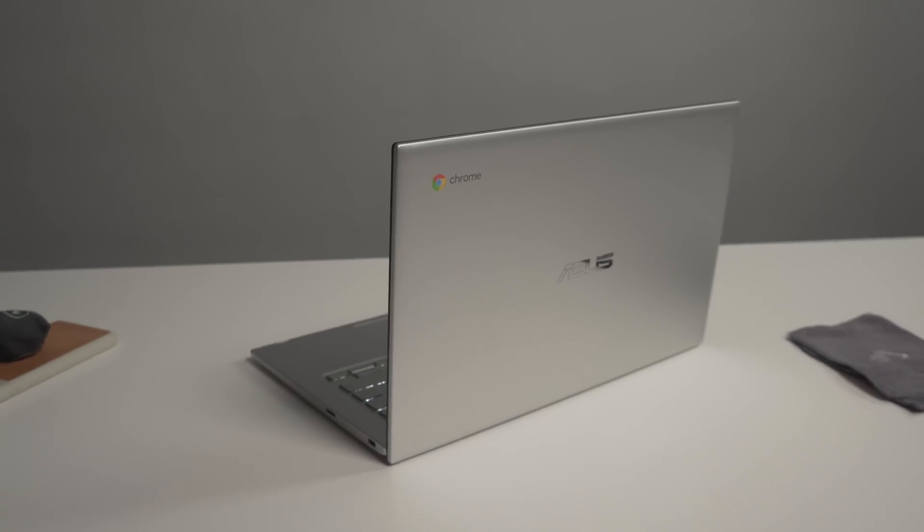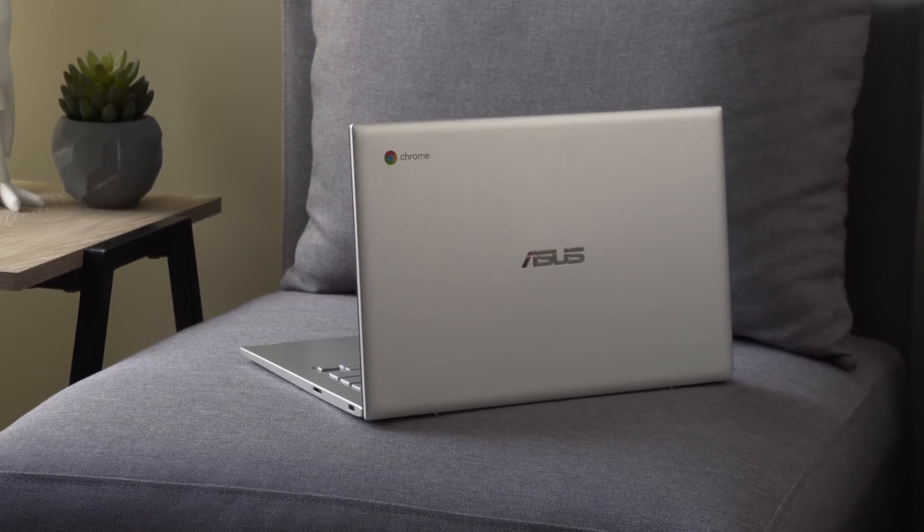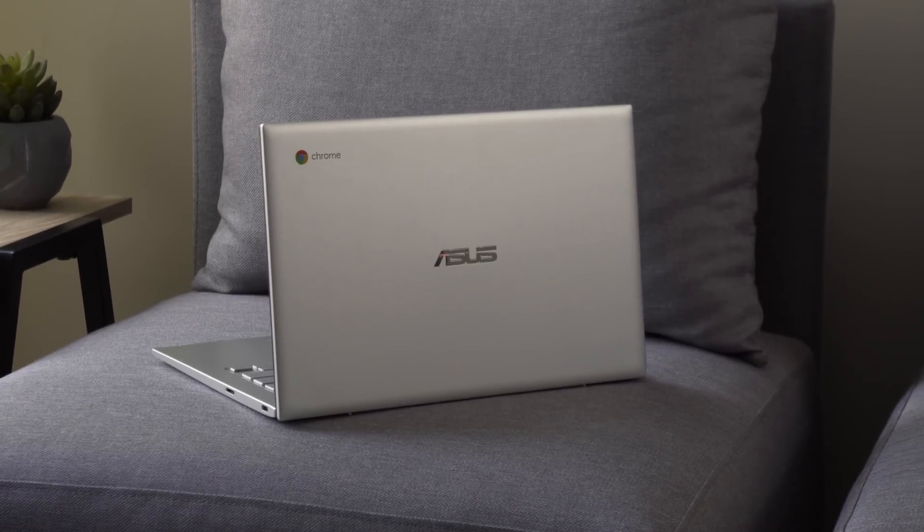Let's start off with the build quality. Overall, this is a good, nice-feeling Chromebook, but it's going to be compared to the C434 a lot. The C434 is a fantastic-feeling Chromebook made out of all aluminum. This one starts with aluminum — the lid is aluminum, which looks nice and is resistant to fingerprints. But the minute you move past the lid, we're talking all plastic: plastic surround around the screen, plastic keyboard deck, plastic bottom. Regardless of your feelings about plastic, it feels a little bit cheaper than its C434 brother.